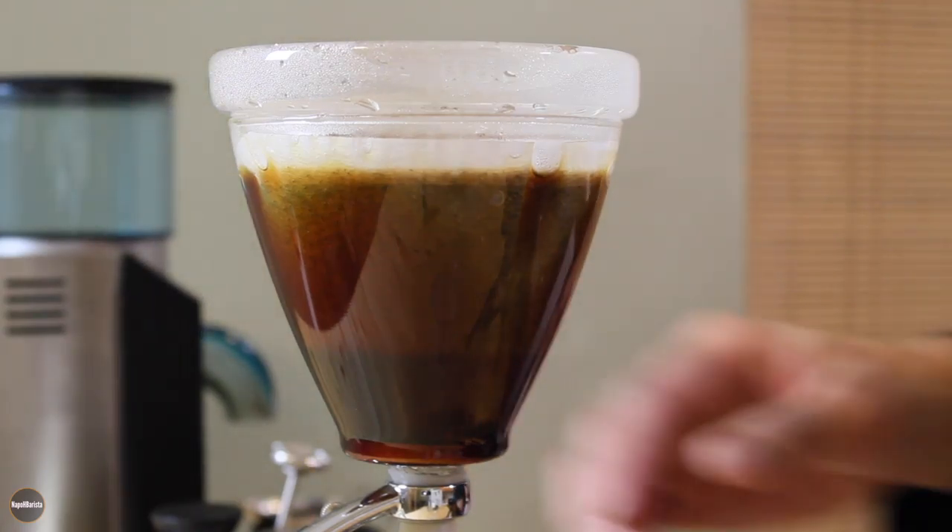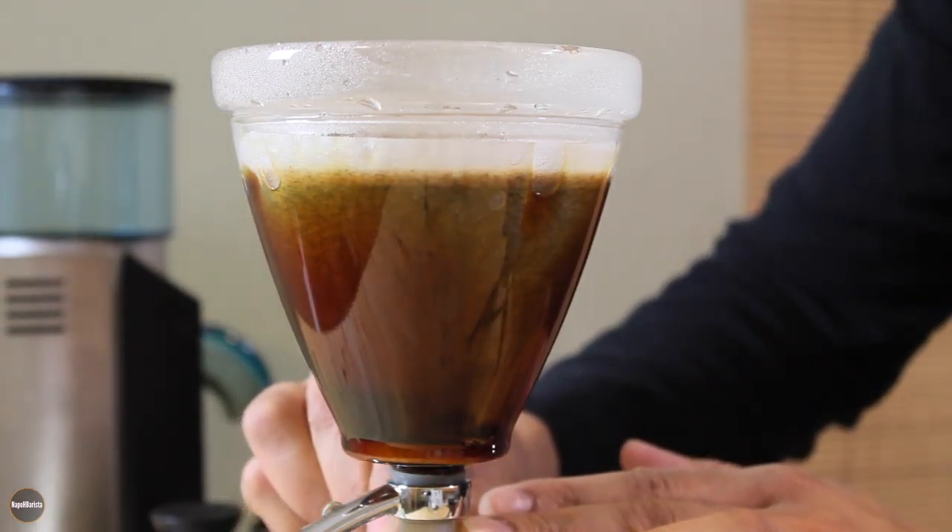We just hit three minutes. It's time to open the valve and let the coffee drain out.